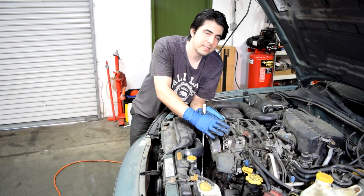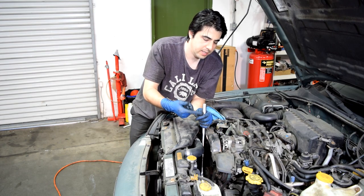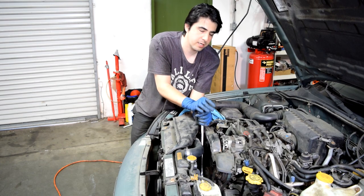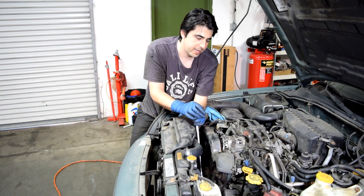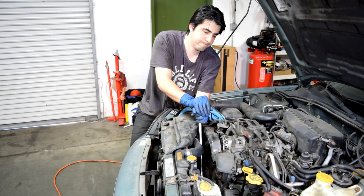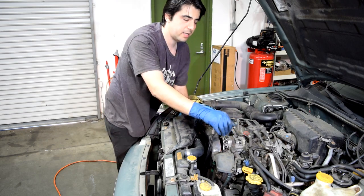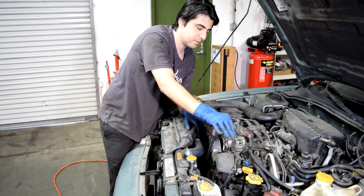Actually, this engine is not completely seized — it's seized enough that the starter motor can't turn it. But now that I'm up here with my pry bar, I can turn the engine with a bit of difficulty. It's seized enough that it's not going to start and it's not going to run. It should be a lot easier than this; I should be able to easily turn the engine with one hand.